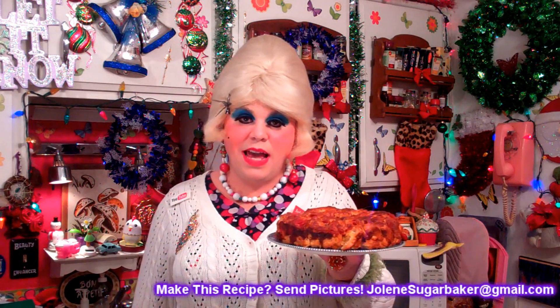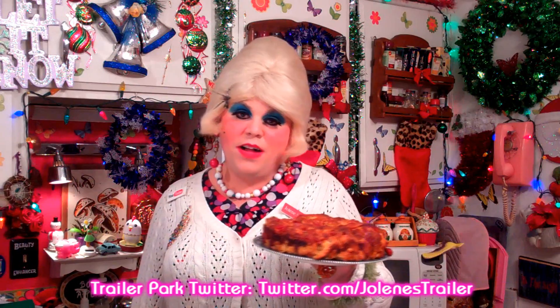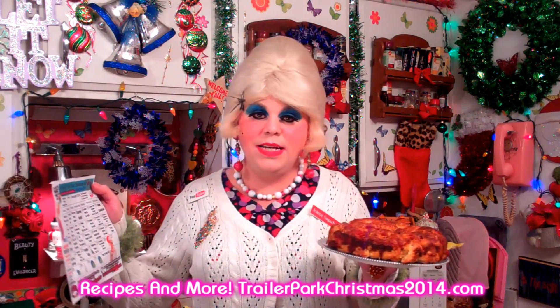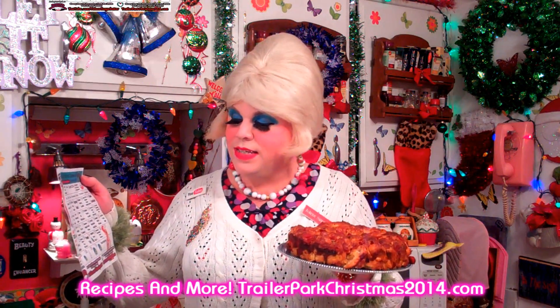Don't forget to follow the Trailer Park on Twitter — I'm Jolene's trailer there. Don't forget to add me on Facebook, and I'm on Google Plus too. Download the calendar at Trailer Park Christmas 2014 so you can look back on all the recipes and crafts we've done. Tomorrow is a craft and recipe mixed together — how to make holiday spiced tea, which is certainly a trailer park tradition. Hit that subscribe button; I'll be back tomorrow. I love spending the holidays with you!